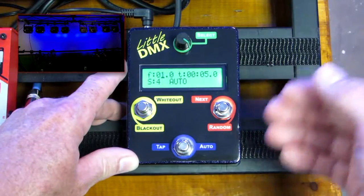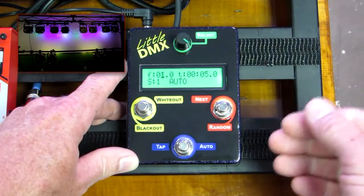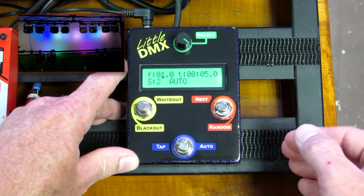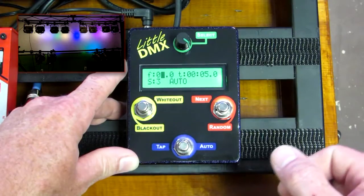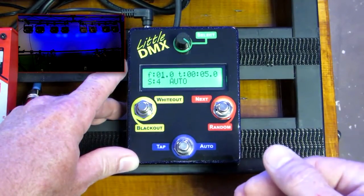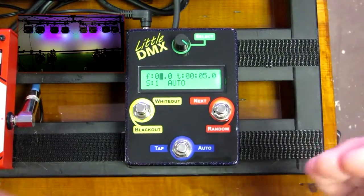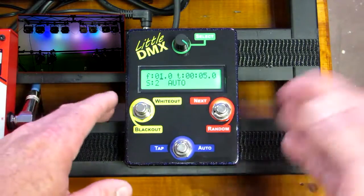So as it goes through these I'll explain a little bit more about the box. The box can handle up to 100 DMX channels. It has 30 user programmable scenes — that does not include the blackout and whiteout scene which you can also set independently. It has a chase tap sequence that has 32 steps, so whenever you do your tap sequence — which can be alternating flashing lights or whatever scene you want to set up — those can be 32 scenes.